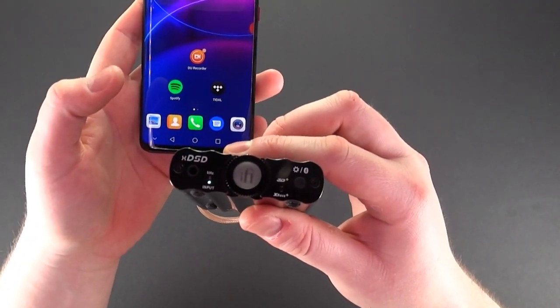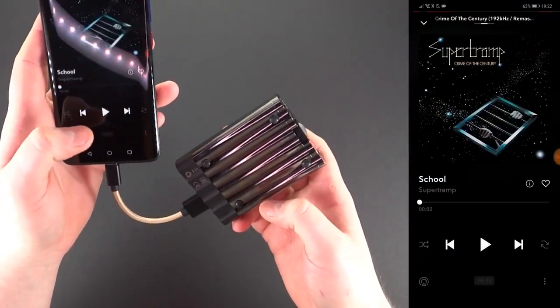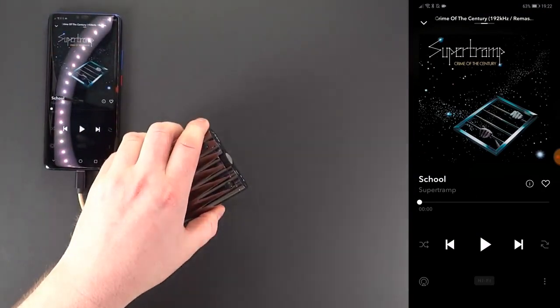As you can see, the LED is white, meaning connection is established. I'm now going to connect this to the active speakers.